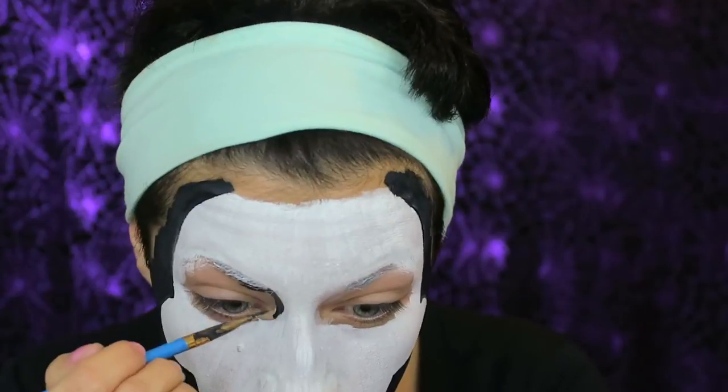Now I am going to start blacking out my eyes, because Jigsaw has big black circular eyes. I am doing the same thing on the other side.